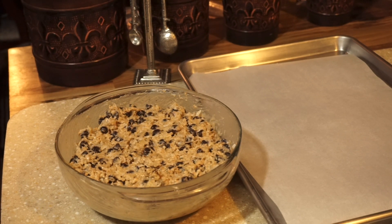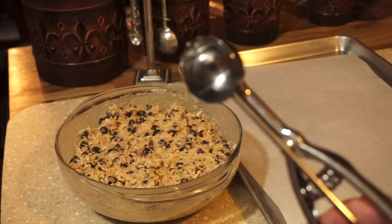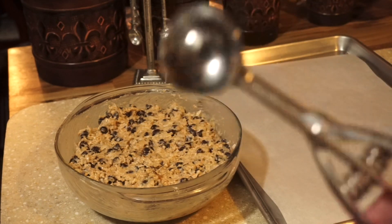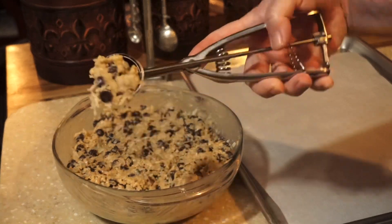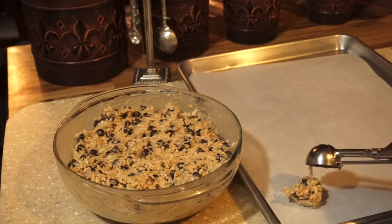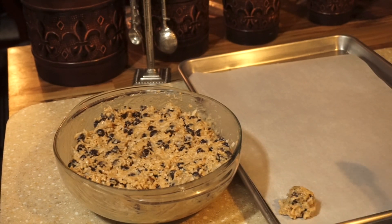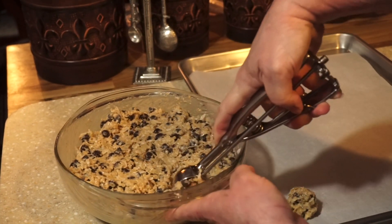If your dough seems really sticky, just stick it in the freezer for maybe 10 minutes — but no longer, because you don't want the dough too cold or you'll have to adjust your cooking time. Mine came out perfect and I didn't have to chill it. I got a tablespoon cookie scoop — or use a regular measuring tablespoon to get even portions. Just scoop these out and get them on a parchment-lined cookie sheet.